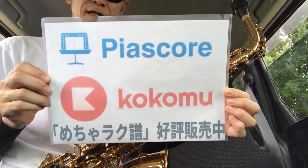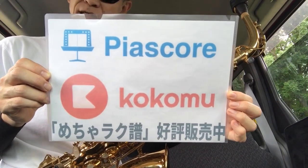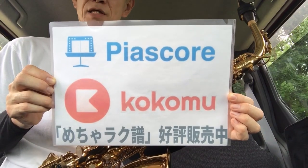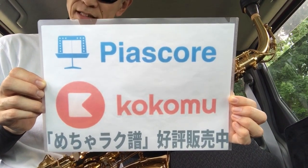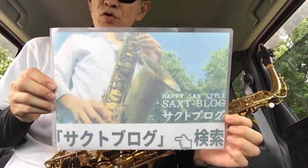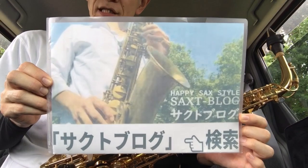その他にも普通の歌謡曲、アニメソングもたくさんあります。銀河鉄道999・コナン・ジブリ・ルパン三世などもありますので、ぜひご覧いただければなと思います。ピアスコア・ココミューになります。ぜひよろしくお願いします。また、サックスの演奏に関する情報も発信させていただいています。サクトブログで検索してください。